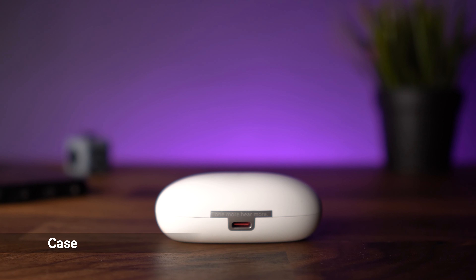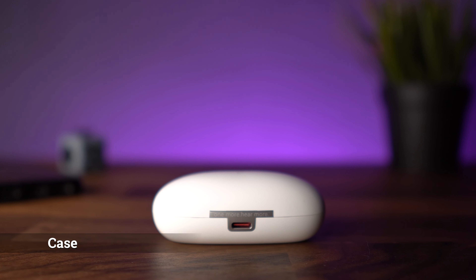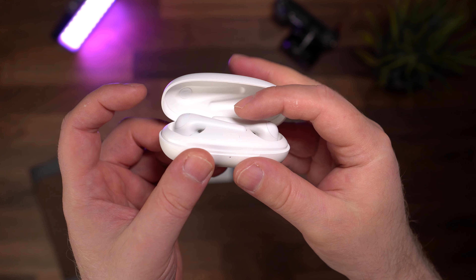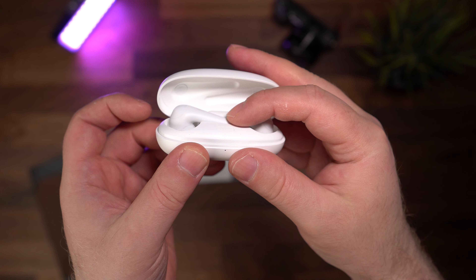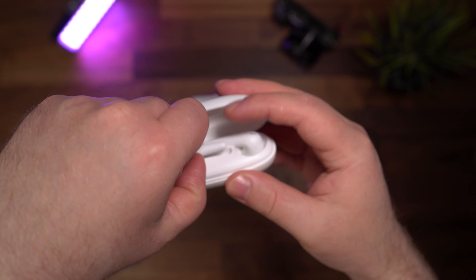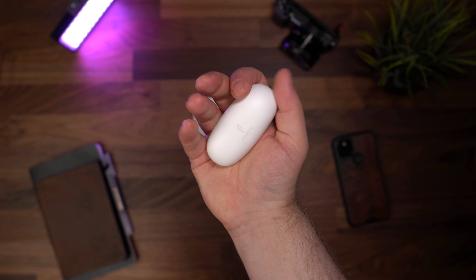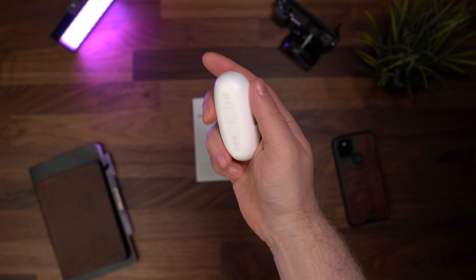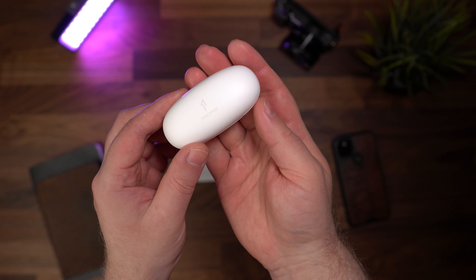Speaking of the battery case, at first I found it a little bit difficult getting the earphones out, which made me feel like I had sausage fingers. Then I noticed that you need to press down on the stem and they sort of pop up so that you can grab them. The case itself is quite compact and lightweight with a sort of oval shape — quite long but low and slim, so it ends up being quite a compact package.